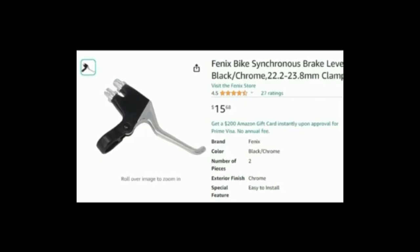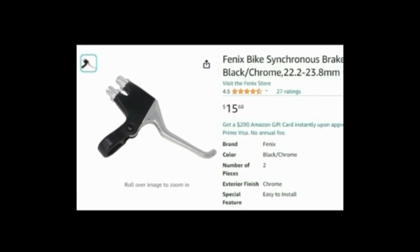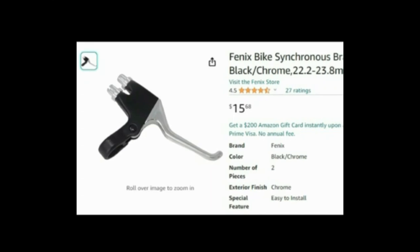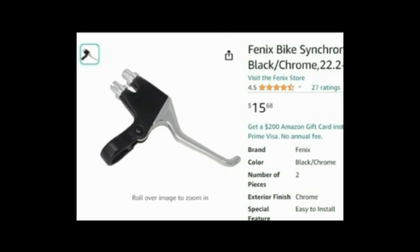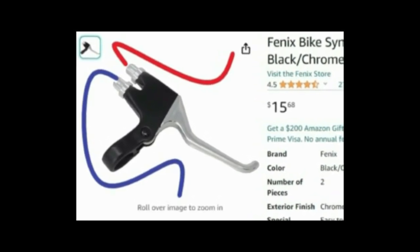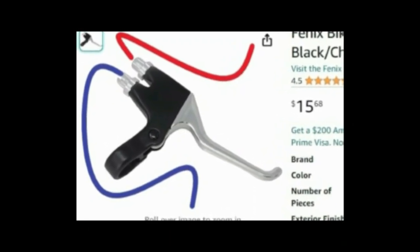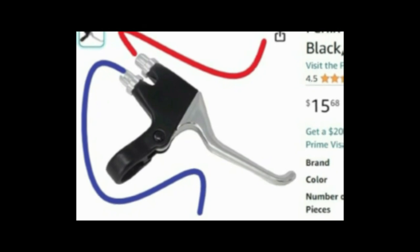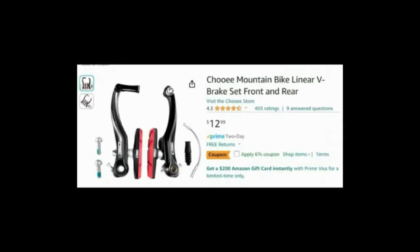After a lot of frustration adjusting and readjusting the brakes on my e-bike, this was my solution. I purchased a double-pull brake lever, similar to the one seen here on Amazon. This brake lever pulls two brake cables simultaneously with the same amount of force.